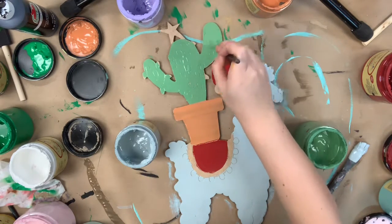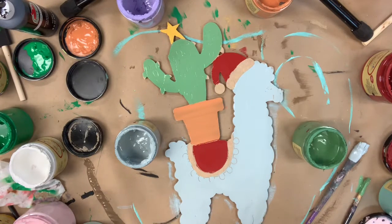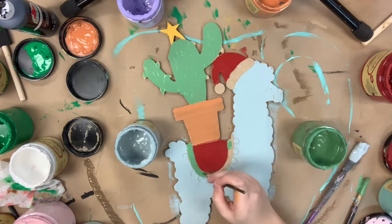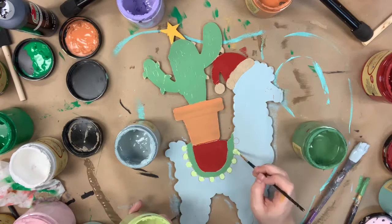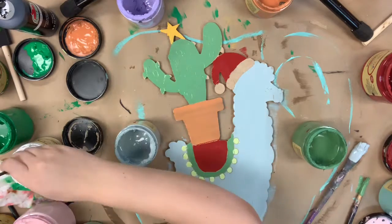Now I'm going in with the color kudzu and I'm going to paint the cactus. I also use that kudzu color for the second part of the blanket on his back. Then I use the color kernel mustard for the star, and the color limeade for the little polka dots on his blanket.